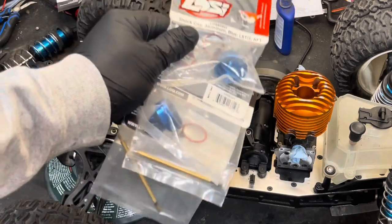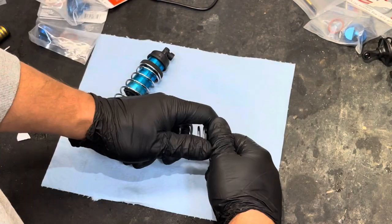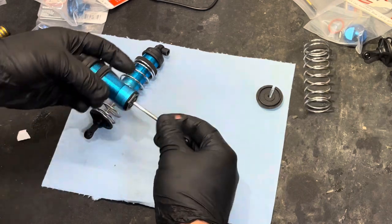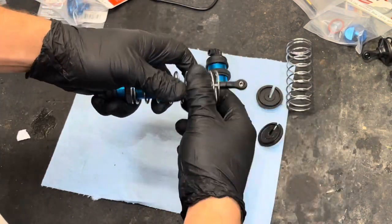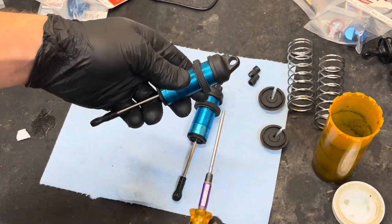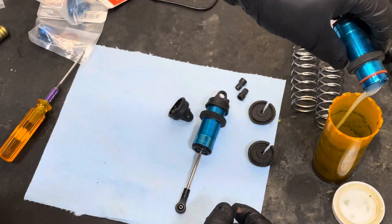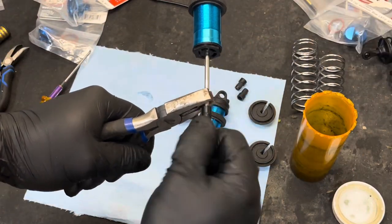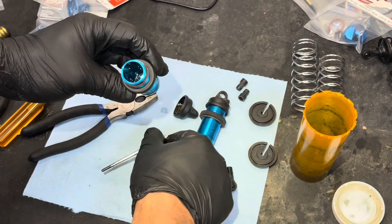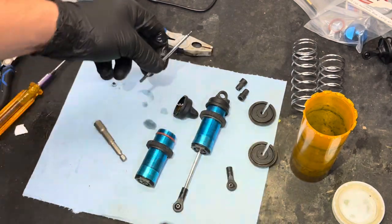I'm going to install these onto the shocks. There are the shocks. Get rid of the spring. A little trick here - if you have a hard time getting shock caps off, you can put your screwdriver through the end of it and give it a turn. You can pretty much push the whole thing right at the top like that. There's the old shaft.